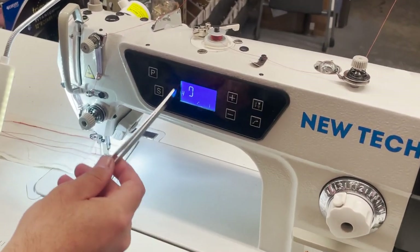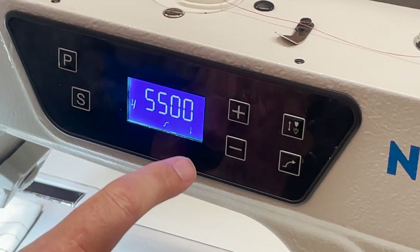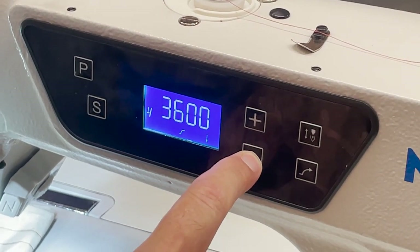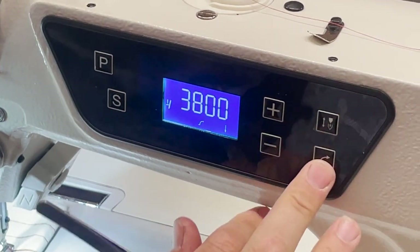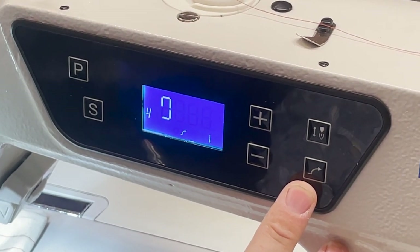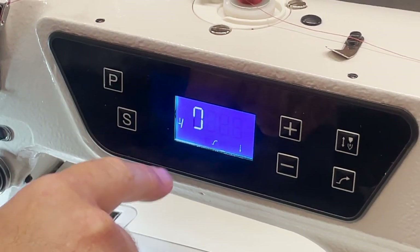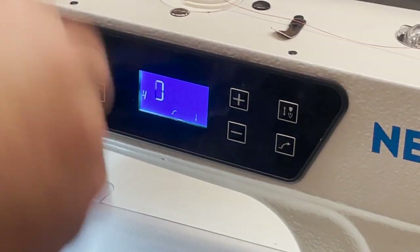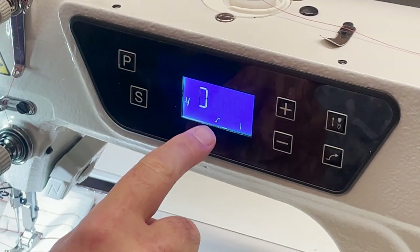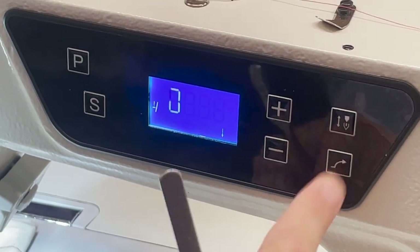Turn on the machine, plug it in, turn it on — the display shows the machine is in sewing mode. It will show you 5500 RPM. It has what they call soft start, meaning the first stitch going down will not run at full speed. This helps prevent thread from coming out on that first stitch. The soft start icon is on right here — you can turn it off or on.